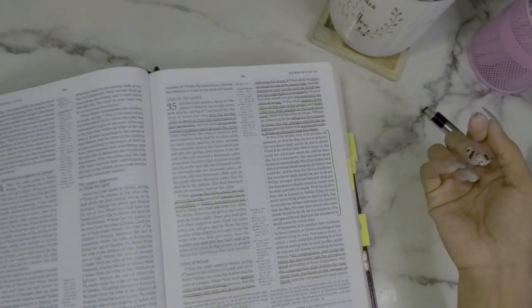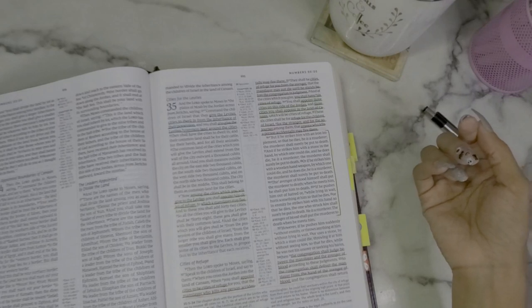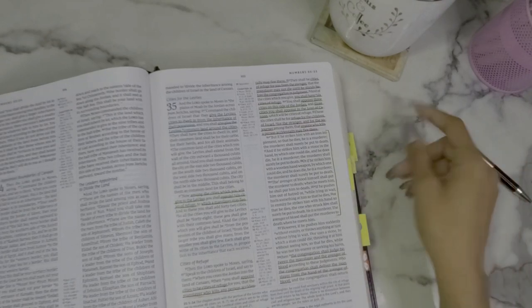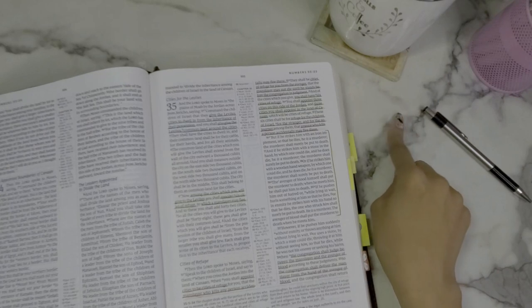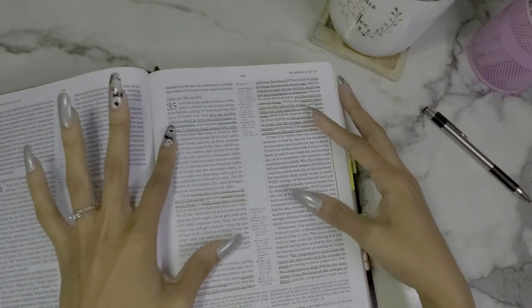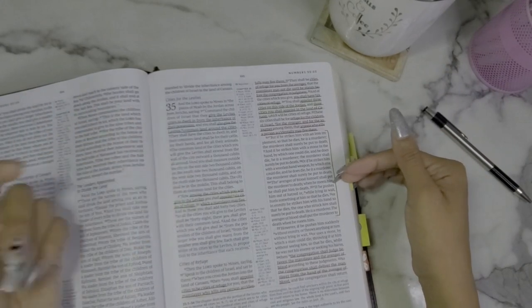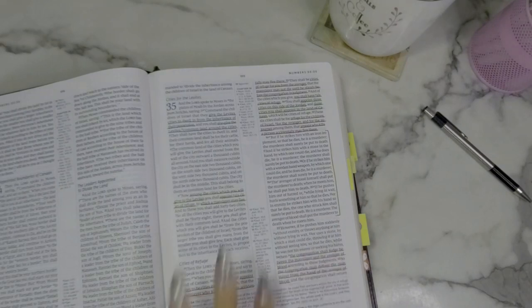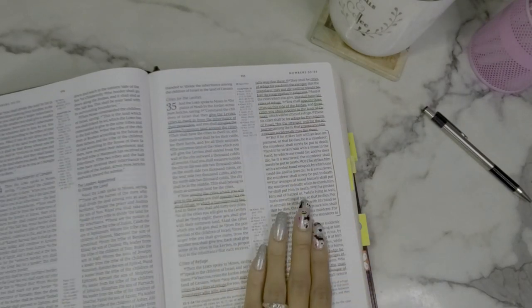I was inspired by another YouTuber — Print, Pray, Slay — her YouTube channel. She has the Chronological Study Bible from Zondervan in the NLT translation. I'll try to find her video and leave it in the cards for you guys. The way she highlighted in her bible was she just picked colors that were really pretty, and that worked for me at first — it was really pretty, as you can see.